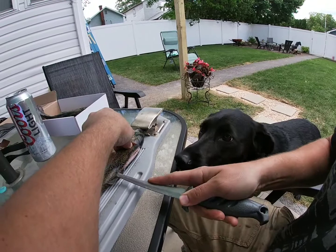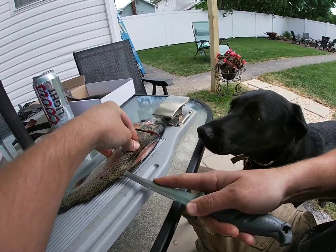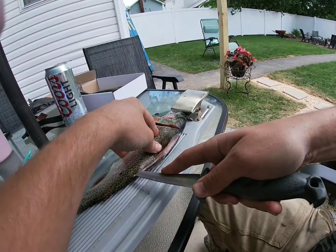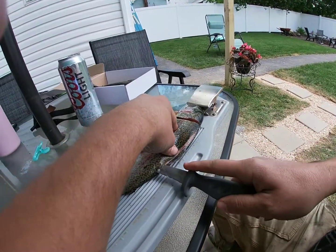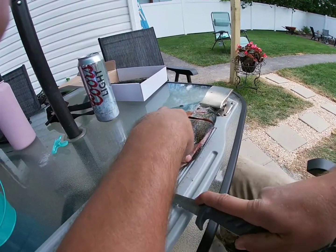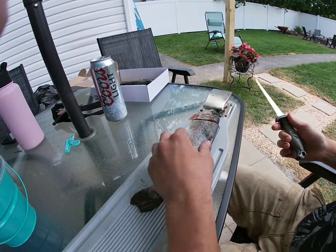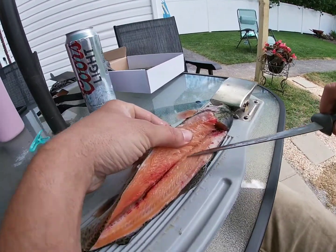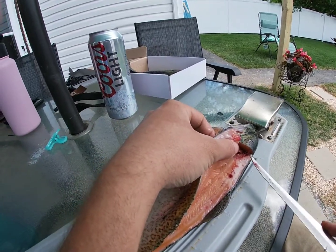Then right about the anus, you come out. Just keep going back to the tail. When you get back to the tail, stop. All the meat is here.